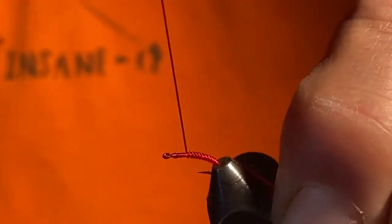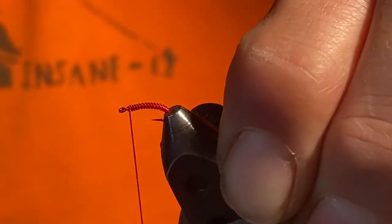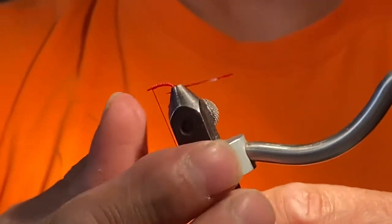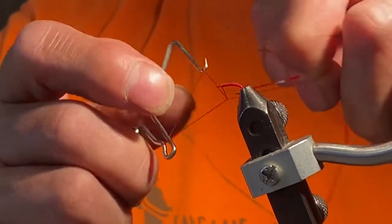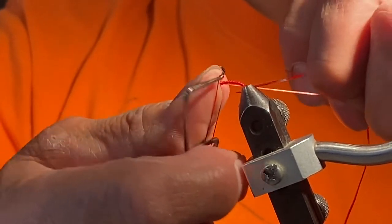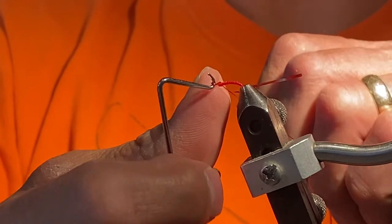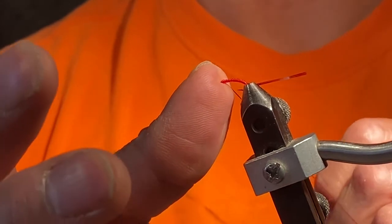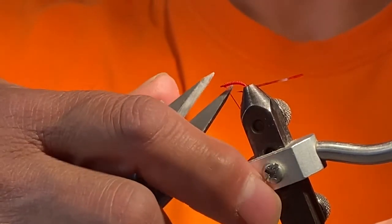I want a nice even segmentation all the way up right to behind the head. When you get there, take your hackle pliers off and take that stretch, then do one — maybe not more than two — wraps because you don't want the head too big. Thumb on here, then pop off and pull your flex floss through. Put your thumb there, hold the fly, and pull that flex floss nice and tight until you've got a pretty tight stretch.